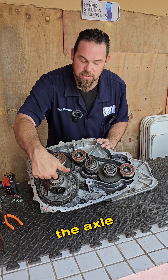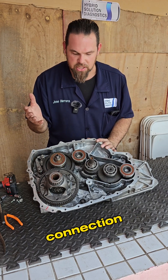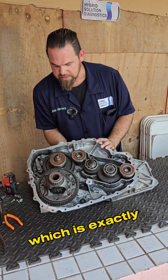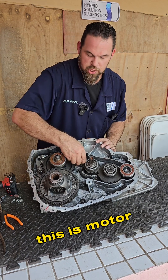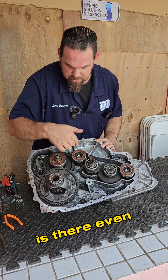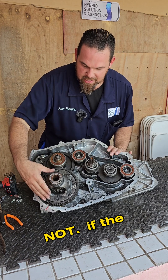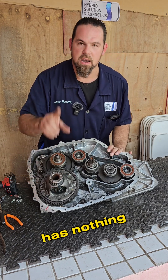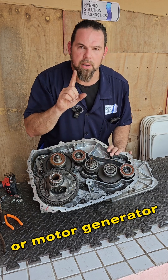The axle goes here, but is there any mechanical connection between motor generator number two — this one right here — and the internal combustion engine? Motor generator number two has nothing to do with the internal combustion engine or motor generator number one. That's what moves the vehicle.